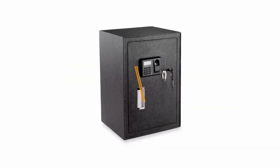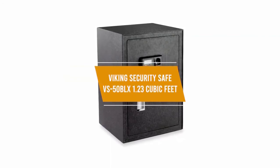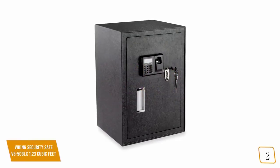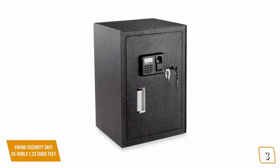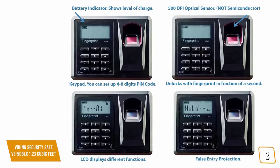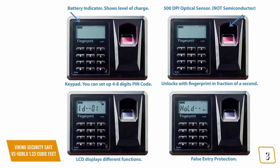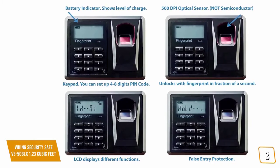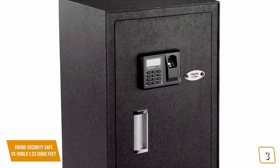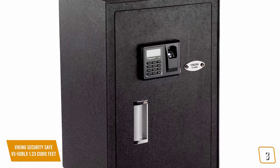The third product on our list is the Viking Security Safe VS-50BLX, 1.23 cubic feet. This is our best biometric home safe under $300. If you're looking for a larger safe with biometric fingerprint access for added convenience, the Viking Security Safe VS-50BLX is a great option, currently priced at $250. The Viking has an electronic keypad but also features a 500 DPI optical sensor fingerprint reader for convenient and quick entry, especially when you need to retrieve safe contents in a hurry.